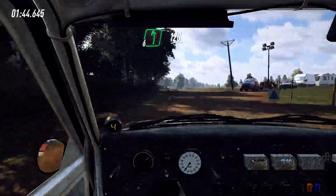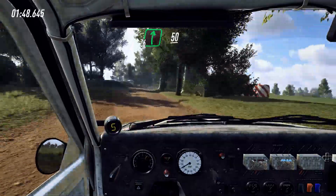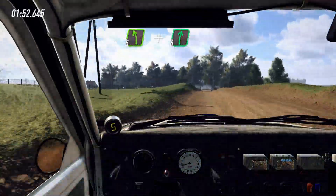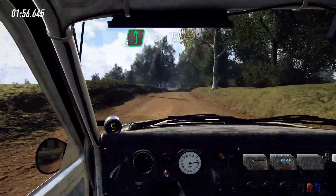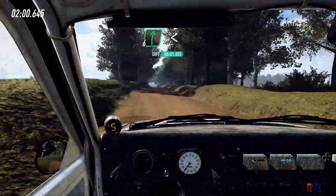6 right over crest, long, 50, crest and 5 left and 6 right, into 6 left long, tightens, keep middle over 150, 50, 6 right, 50, 6 right extra long.